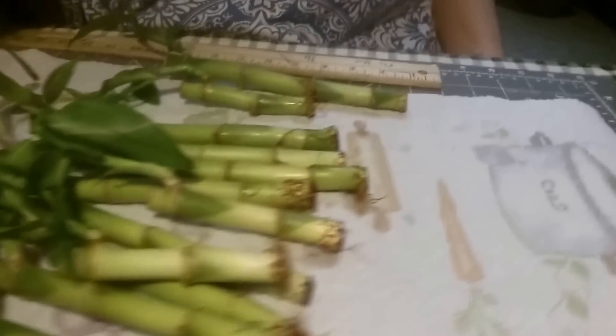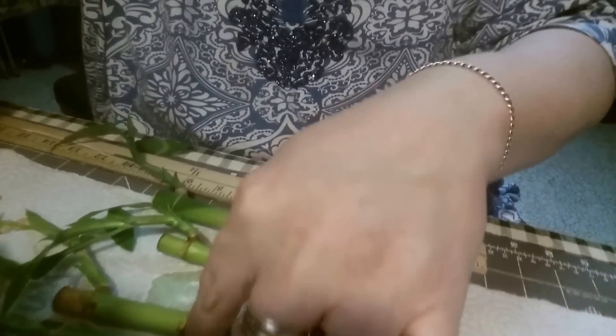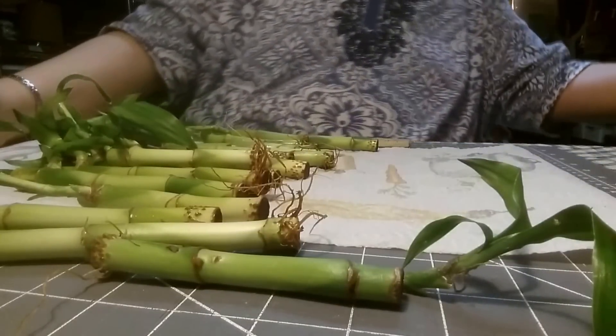So here's what I got: 1, 2, 3, 4, 5, 6, 7, 8, 9, 10, 11, 12, 13, 14, 15, 16 — essentially about a dollar a piece for all of them.